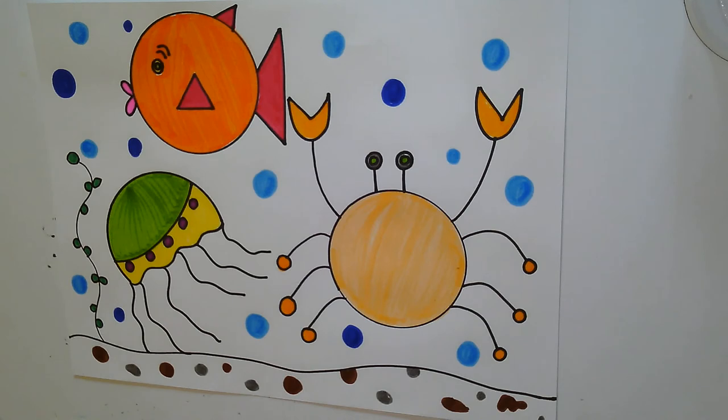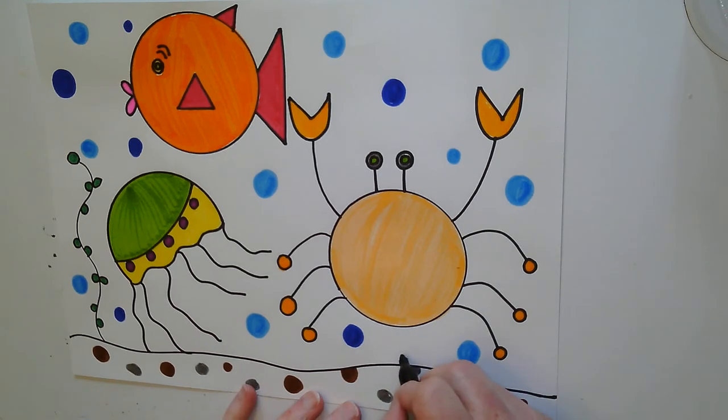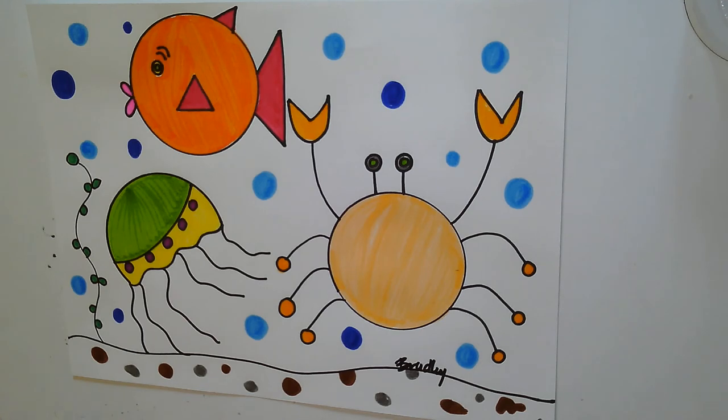I think my picture's done. But I just remembered I need to do one more thing — I need to sign my name at the bottom like an artist. Hope you had fun. I'll talk to you again soon. Bye-bye.